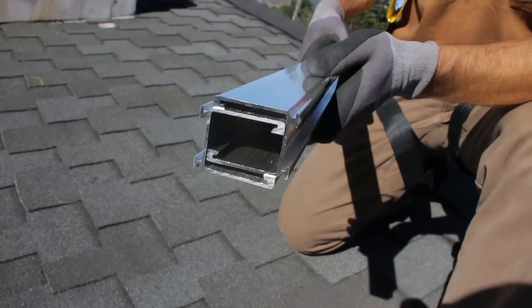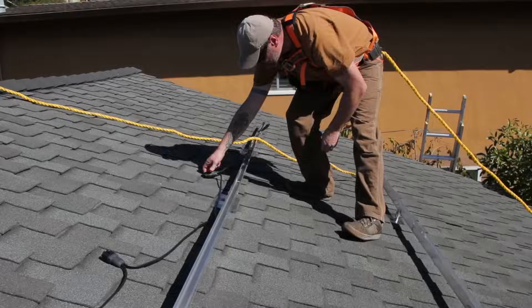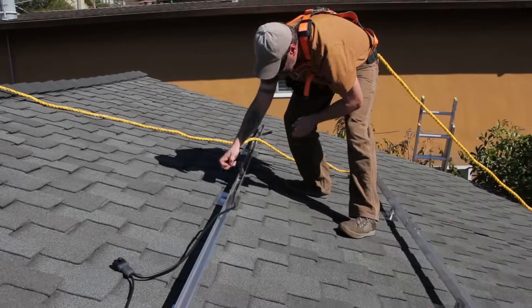The heart of the system is the FM rail, which features a deep open channel profile allowing for robust wire management to be done quickly and easily.